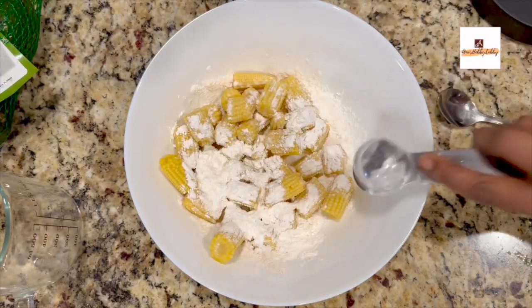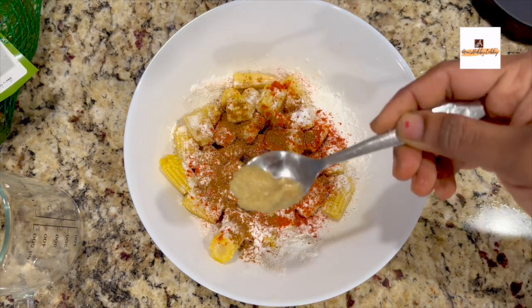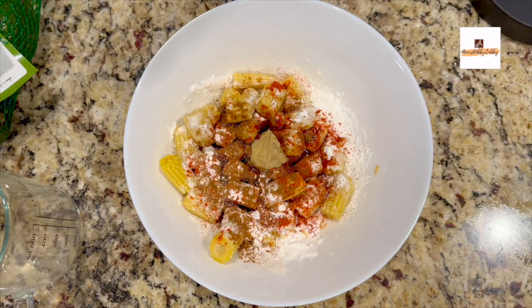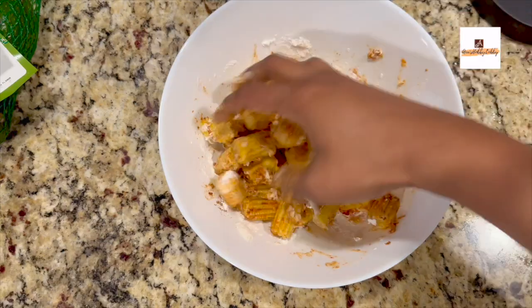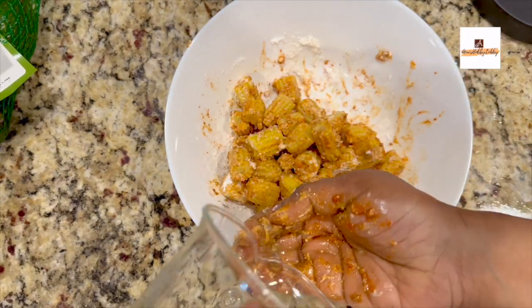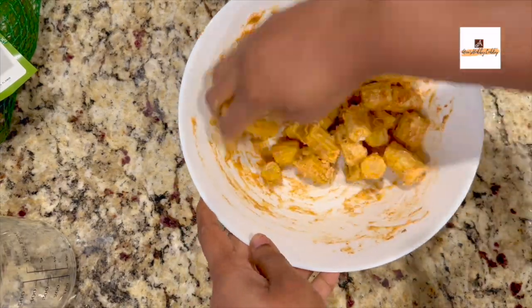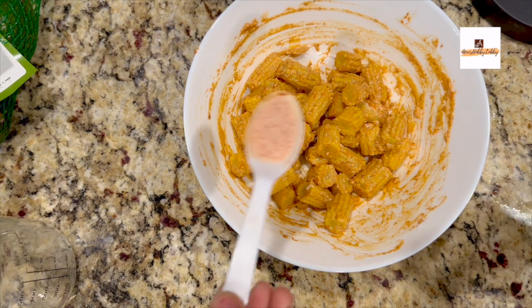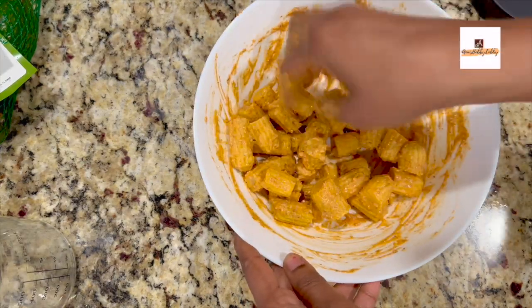Add a tablespoon of rice flour, two tablespoons of corn starch or corn flour, and then add all the masalas. I've added a teaspoon of red chili powder, half teaspoon of dhania powder, one fourth teaspoon of jeera powder, one fourth teaspoon of garam masala, one fourth teaspoon of ginger garlic paste, and a tablespoon of oil. Check the taste and if needed add salt and red chili powder. Once you add everything, mix it properly. Just use a spoon of water to mix — do not add a lot of water.